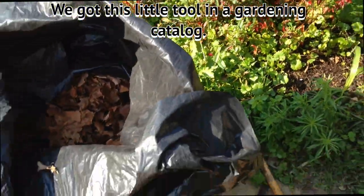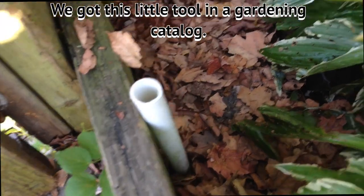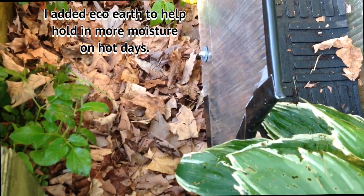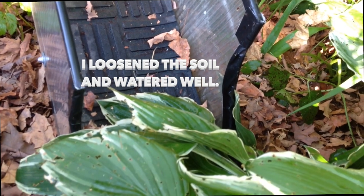I went in here and watered really well, then turned around and watered again because I added eco-earth to some areas. I watered good, loosened the soil, and added another top dressing of dry leaves. I also watered his high-rise. When you give him fresh water, put the dry leaves in first — I got some leaves in Sparky's water dish. So I made him a little area here underneath, added eco-earth, loosened the soil good first, added some eco-earth, and put some dry leaves on top.